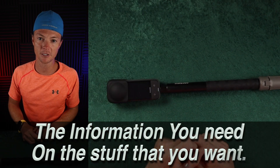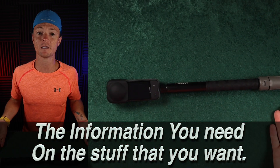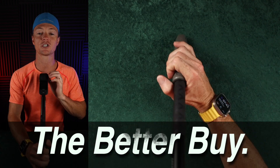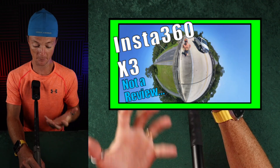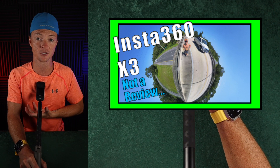Welcome to The Better Buy where I give you the information you need on the stuff that you want so you can make The Better Buy. In this video I wanted to share with you about my other channel, The Pun Runner, and a video that I recently released that was completely filmed on the X3.